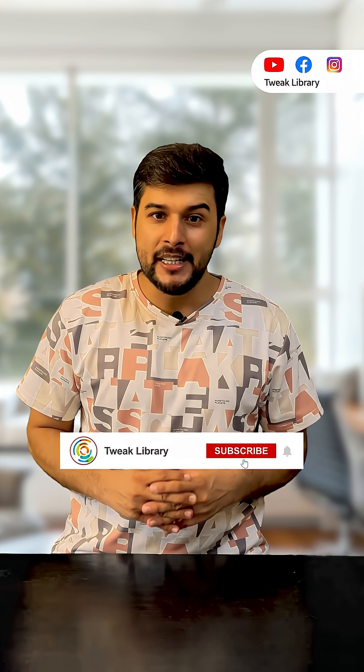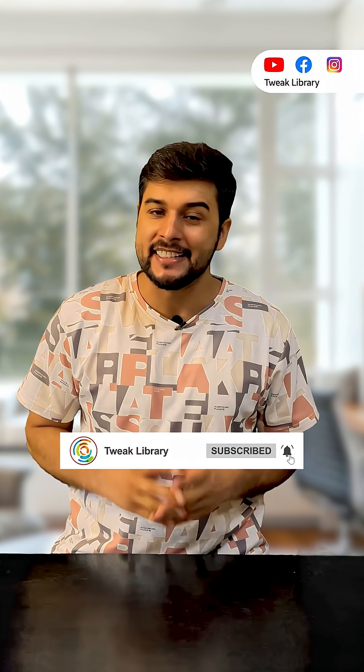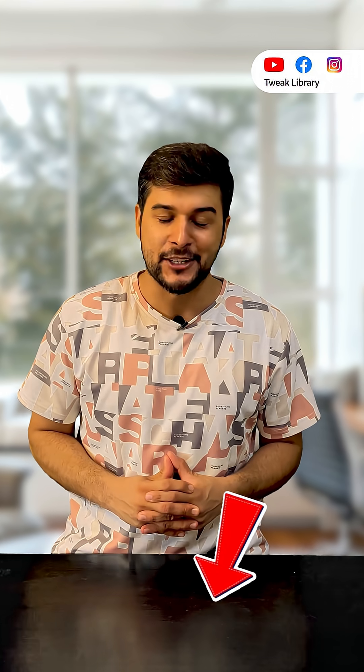So what will your first Nano Banana edit be? Tell me in the comments, and if you enjoy quick AI updates like this, hit that subscribe button so you never miss the next one.